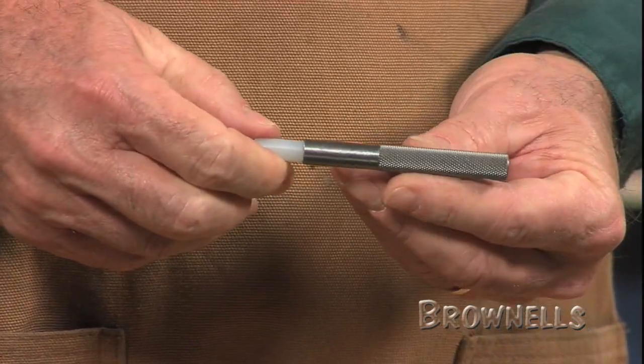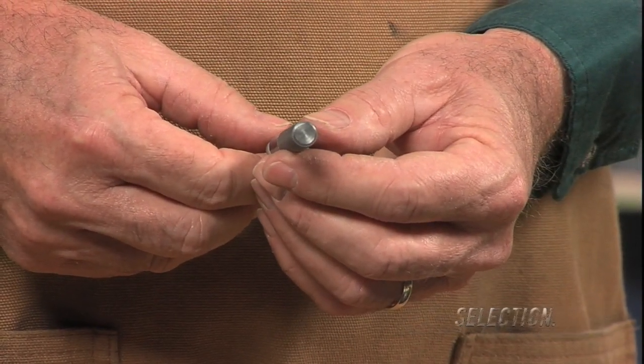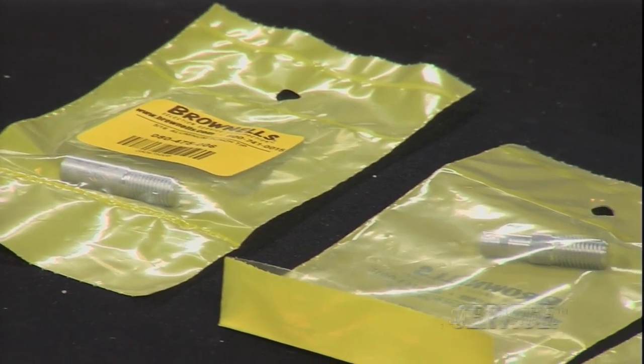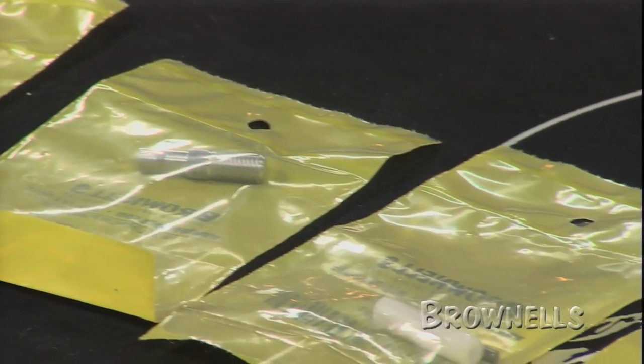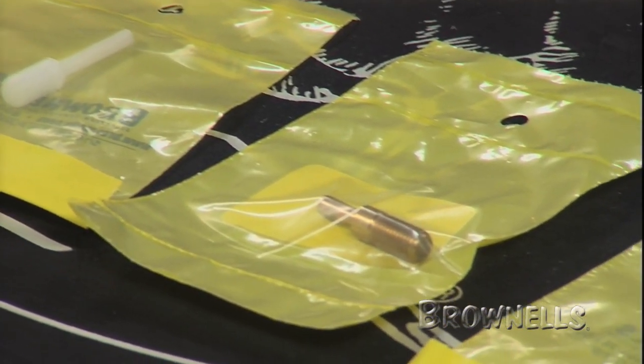The aluminum tips provide an intermediate choice between nylon and brass. Brass tips are harder than nylon or aluminum but are softer than steel. They can be used where slight discoloration is acceptable.